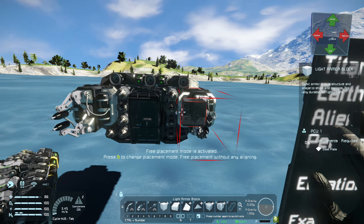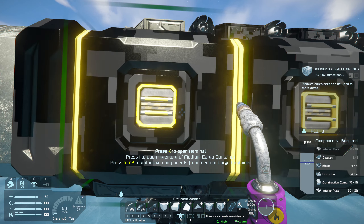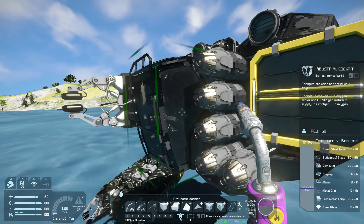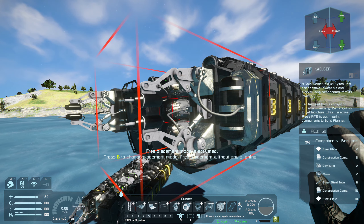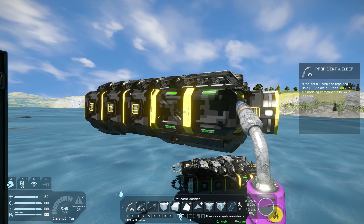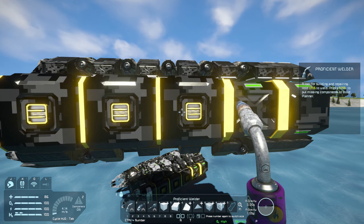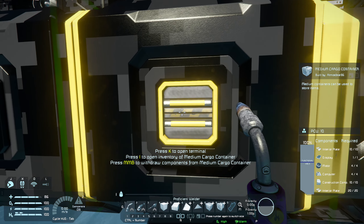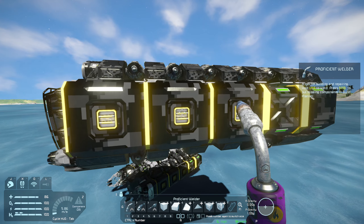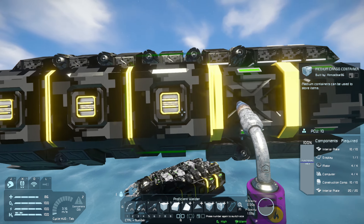The first thing to cover when it comes to welding ships is cargo ports. If we look at the side here, these medium cargo containers have small cargo ports on the sides. But the welder itself only has a large cargo port behind it. In Space Engineers, large items like steel plates cannot transport through small tubes and small conveyor ports. So if you're designing a small grid welding ship, you need to use the large ports. I have my medium cargo containers arranged so the large ports are in line with each other.